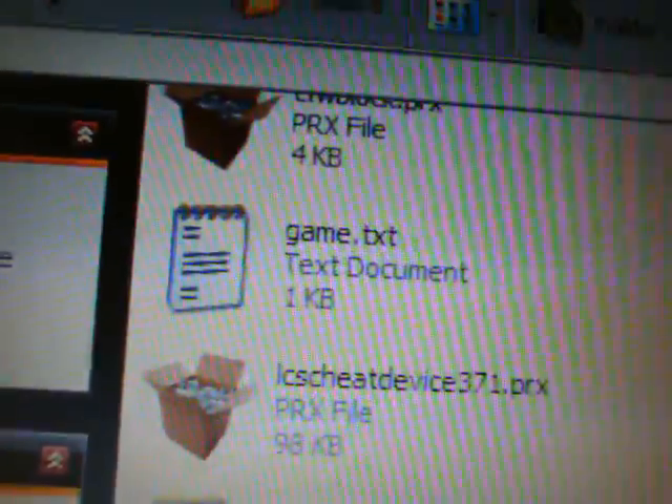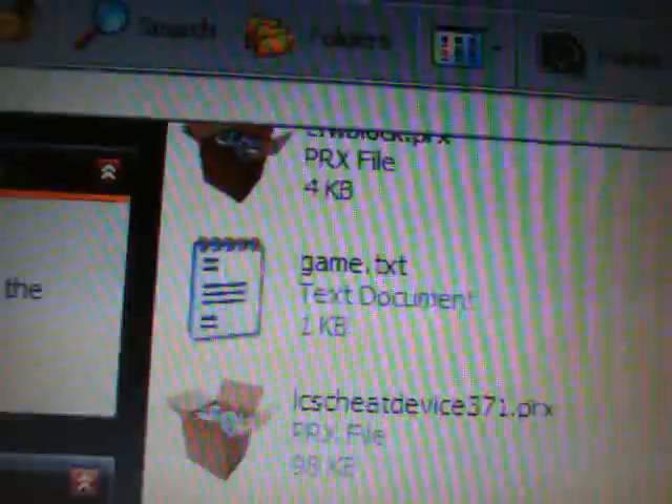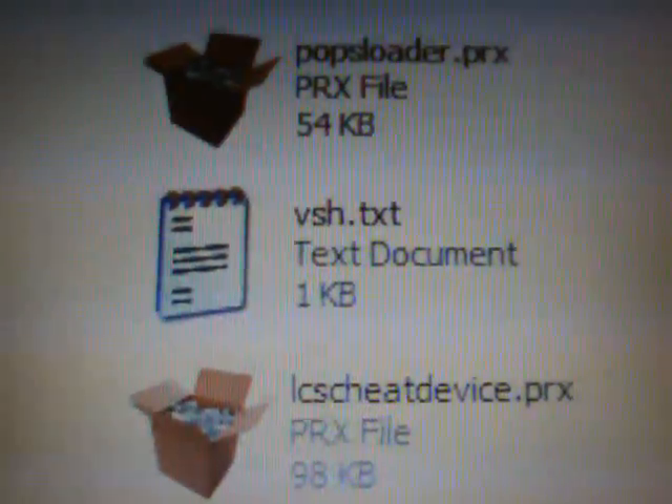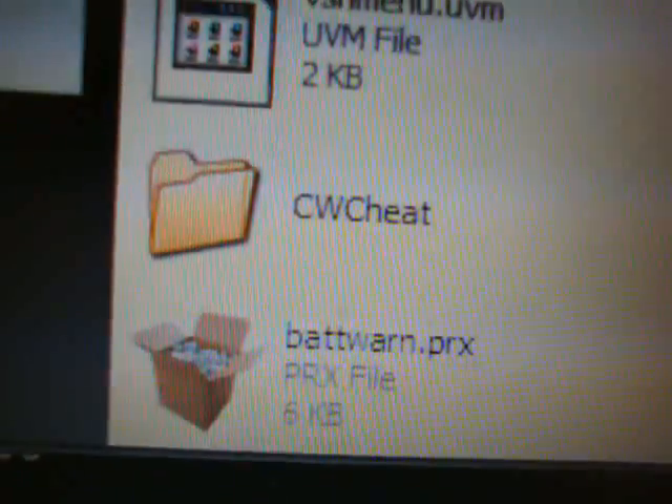Your game.txt should also read: ms0:/seplugins/batwarn.prx 1. Save that as well. To summarize: make sure you have game.txt with ms0:/seplugins/batwarn.prx 1 written in it, and also in vsh.txt, and make sure the batwarn.prx file itself is inside the seplugins folder on your PSP memory stick. After that, exit and come back to the PSP.